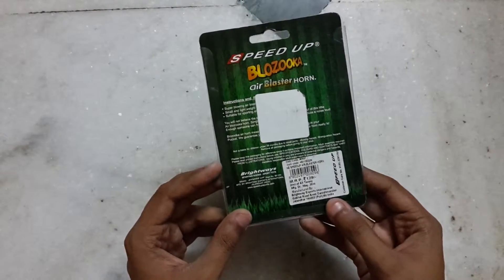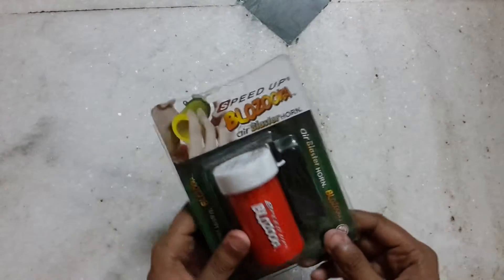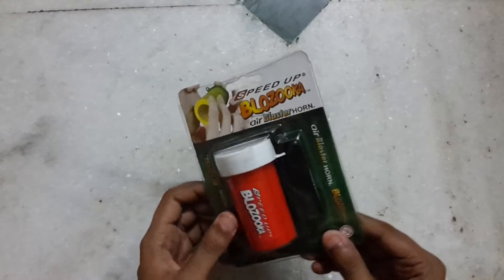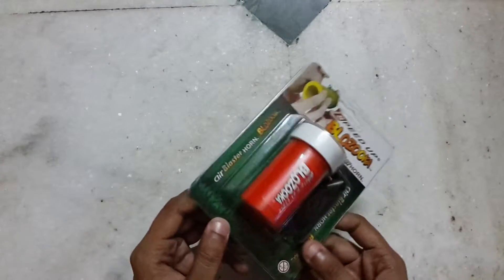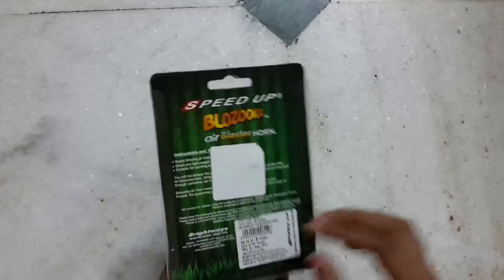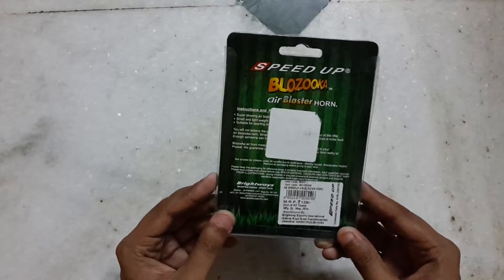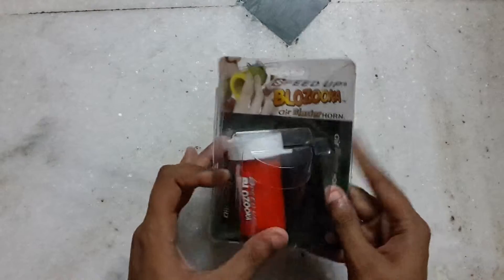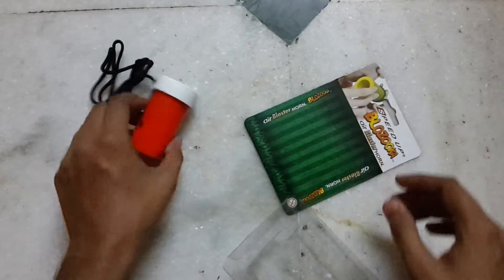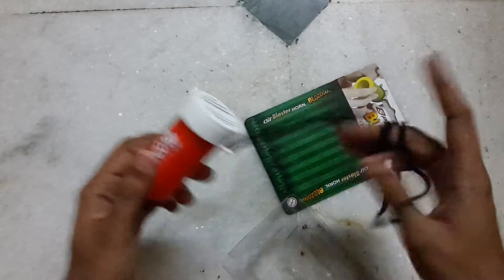It's available in India for an MRP of 129 rupees. You may get some extra discount if the store offers one or you ask for it — the best buy is always in your hands. Note: not suitable for children under three years. Okay, let's unbox it — simple as it is.